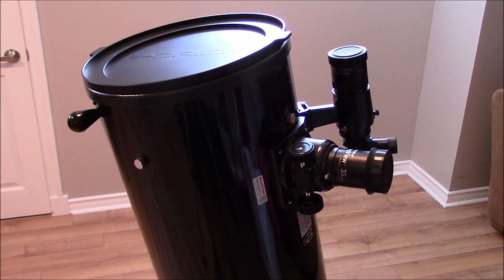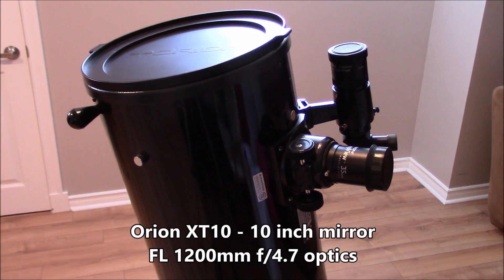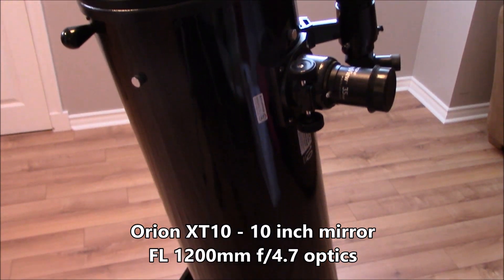Hello guys, welcome to my channel. Today I'm going to review the Orion X-T10 Dobsonian Telescope.